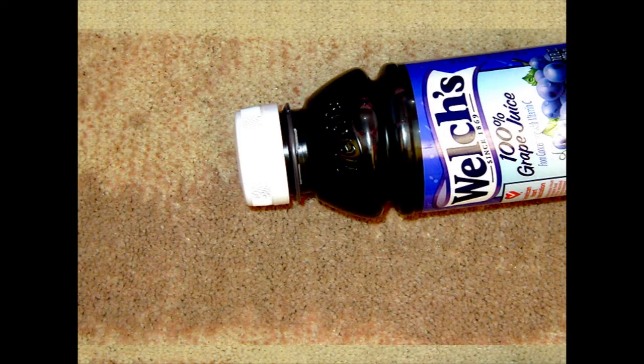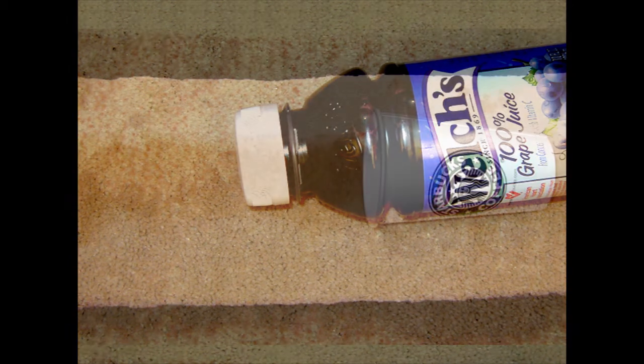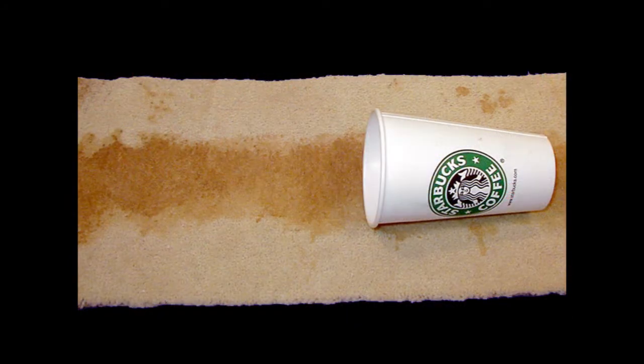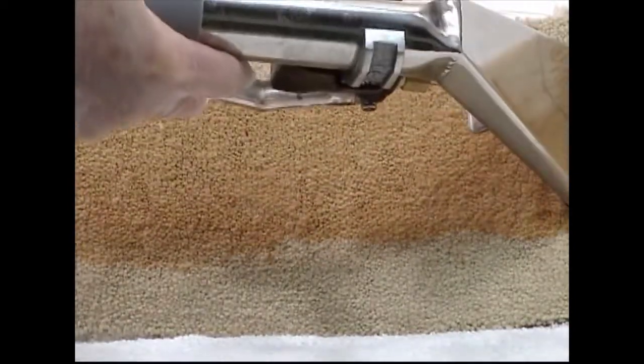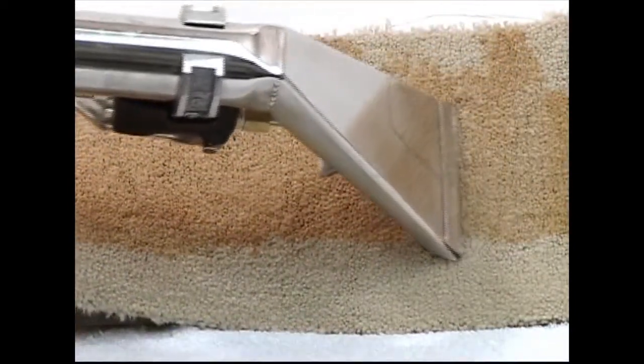Here's some grape juice spill — we could have wine, I think I got some wine pieces over here. Coffee, same deal, I treated some coffee earlier. A piece of carpet where I spilled a bunch of hot coffee containing sugar and cream on it. And again, step one, as always, is to extraction rinse with your upholstery tool — or in this case, I'm using the Tempo.